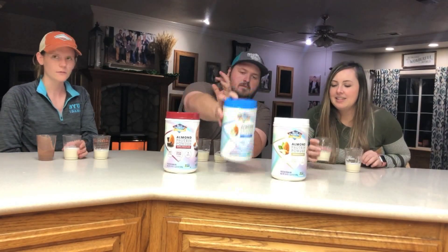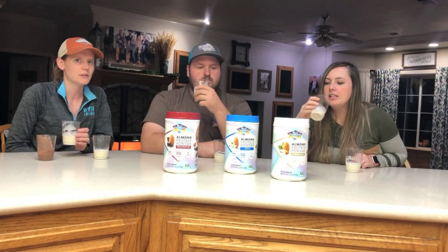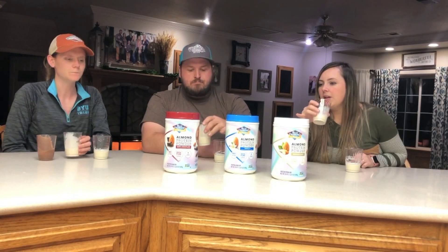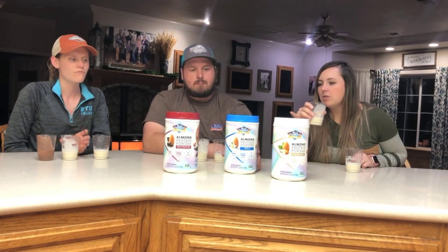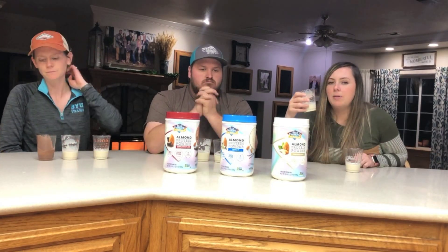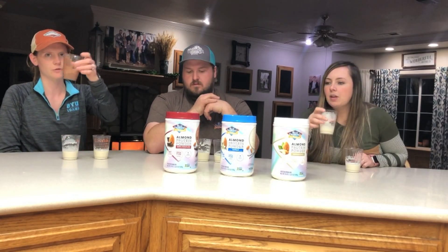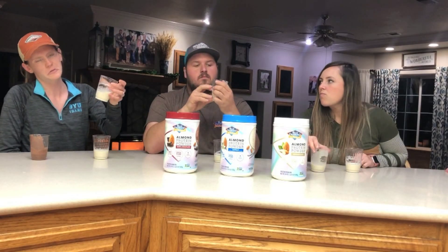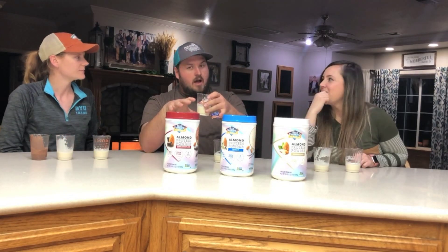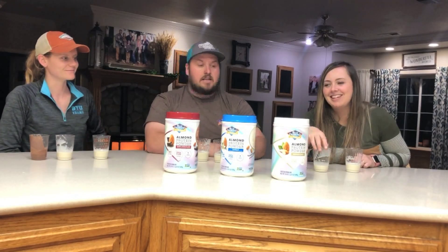Now we're going to move on to the vanilla. This one smells like cookies or birthday cake when you open it. I do taste the almond and the vanilla. I like the chocolate better, but for my post-workout protein shake, I feel like this would be really good mixed with pancakes, strawberries, or any type of smoothie. I could just drink a whole thing of this. I would want to mix it with some kind of fruit. I could really see myself enjoying this a lot — maybe with some whipped cream on top.